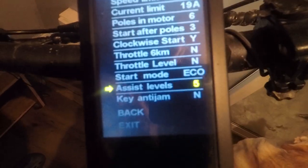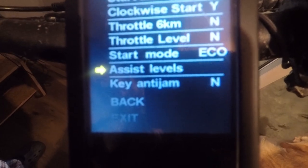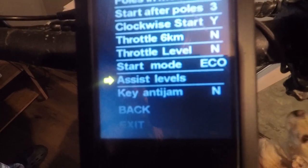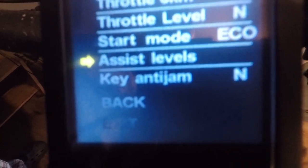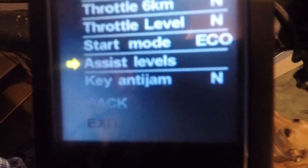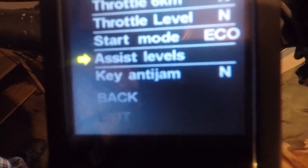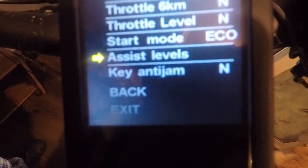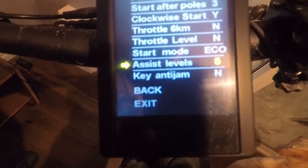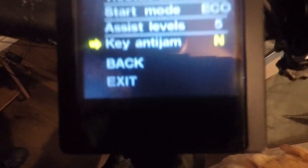Assist levels — you can change that from five to nine, or UEB which I think stands for User-defined Base interface where you can input your own settings, but I don't know how to do that. I'll leave mine on five intervals for pedal assist. Key anti-jam — I'm not sure what that is, I'll leave it.